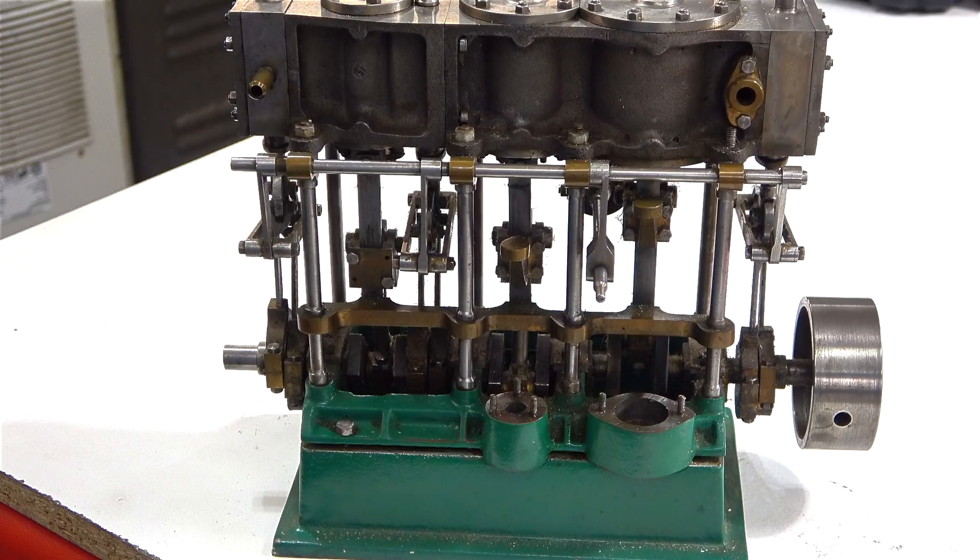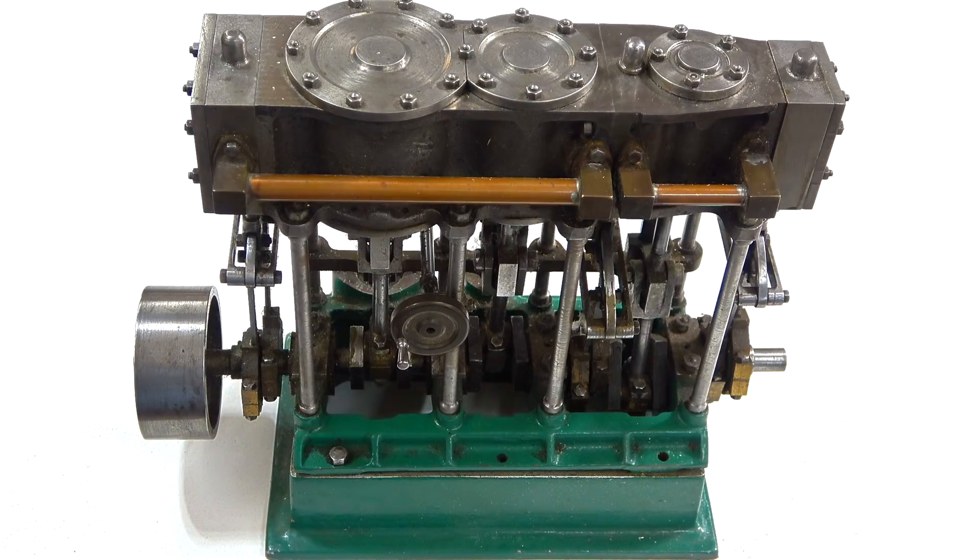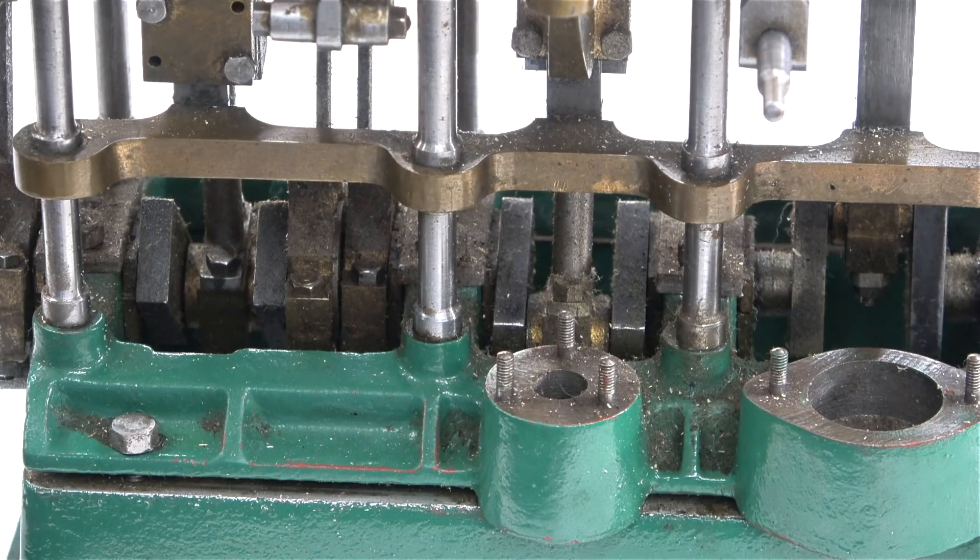Now at last on the bench is a partly completed Stuart triple expansion engine. The first impressions are quite good — it would appear to be very well made and looks fairly complete. Most of the parts seem to be present, and when I rotate the crankshaft everything does what it's supposed to do, but everything is loose. In this series I intend to finish the engine to a good standard. The water pump and air pump are not present, and yesterday I called Stuart Models and ordered the parts — a set of castings to make an air pump to evacuate the condenser and a water pump to feed water into the boiler.